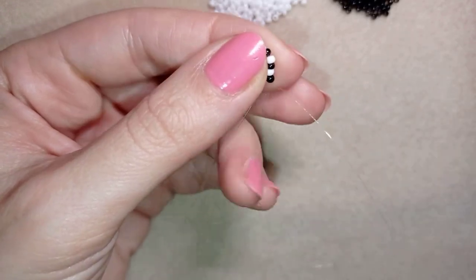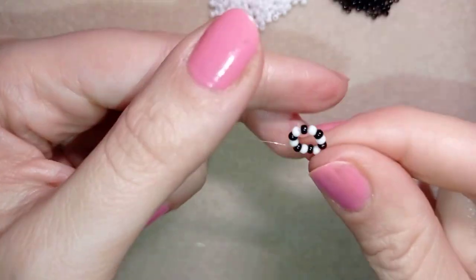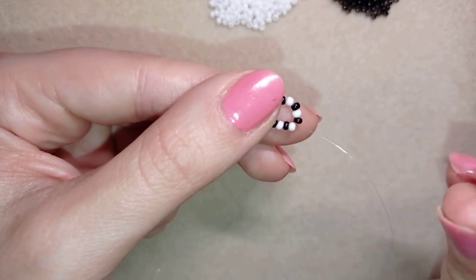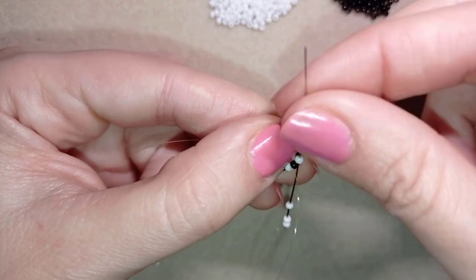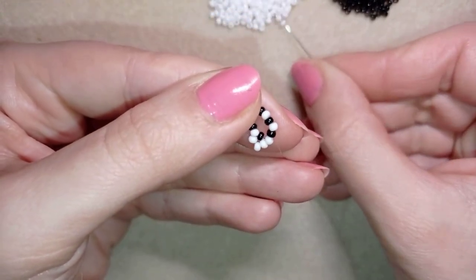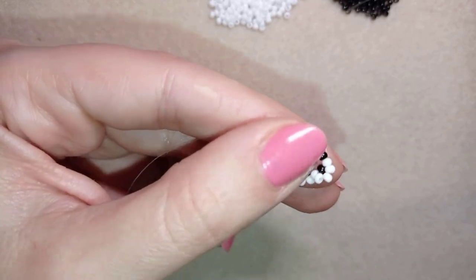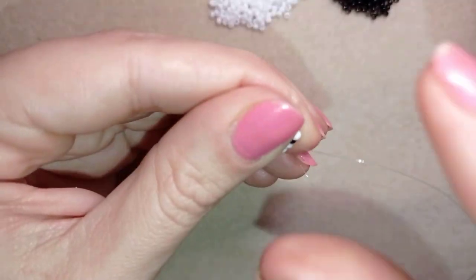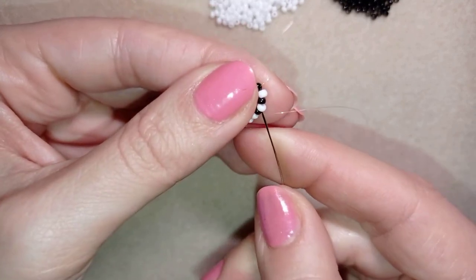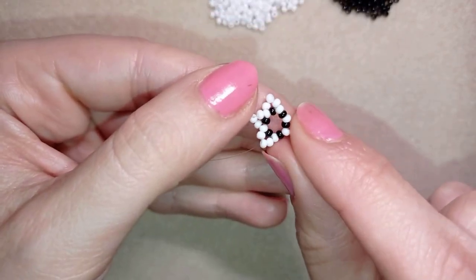In my next step I go through some beads in this direction. As I'm exiting from a white bead, I take three more white beads, skip the black one, and go into the next white bead. Then again I take three white beads, skip the black one, and go through the following white. I continue this until the end of the row.